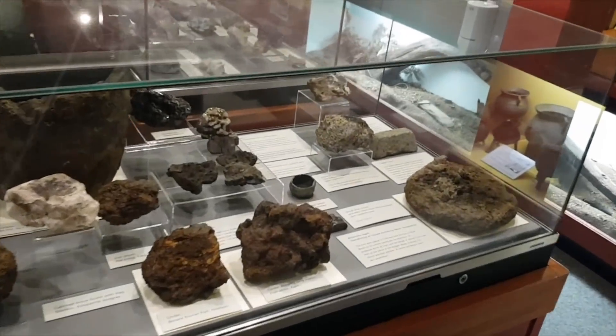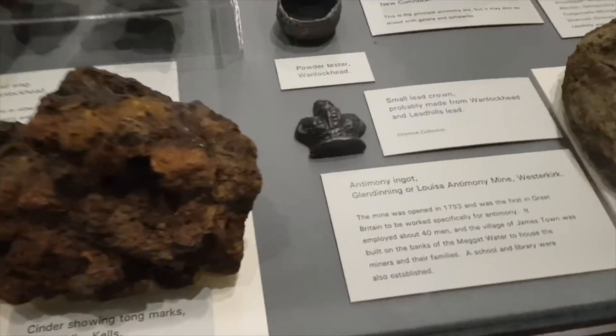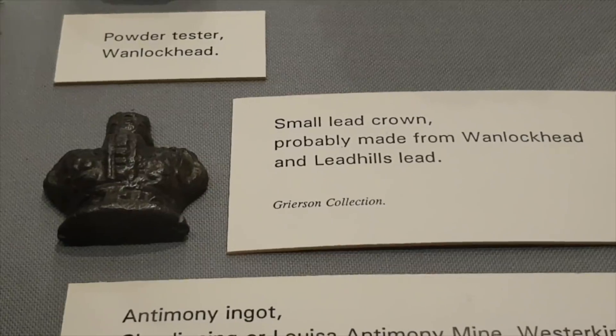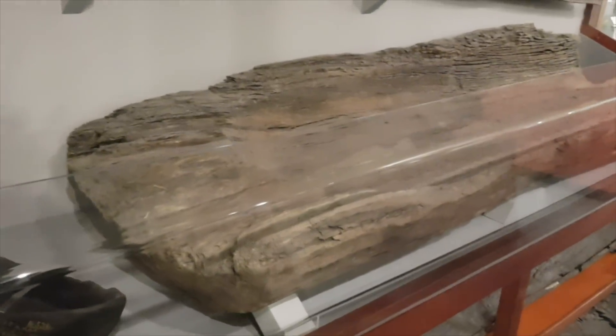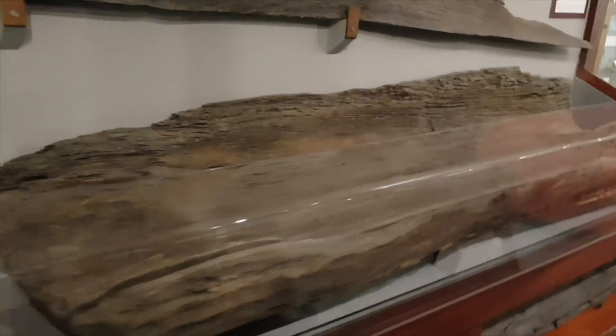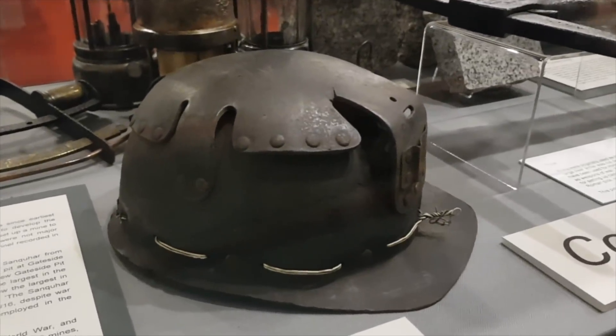Checking out all these medals which have been found - a lot of them come from Wanlockhead where we've been, and Leadhills. I reckon that crown there is made from lead that probably comes from Leadhills. We've also got a log boat here - about four thousand years old. They found it in the loch next to the castle we visited, the one that was too misty that morning. And there's a miner's helmet found in a sack of coal in 1965.